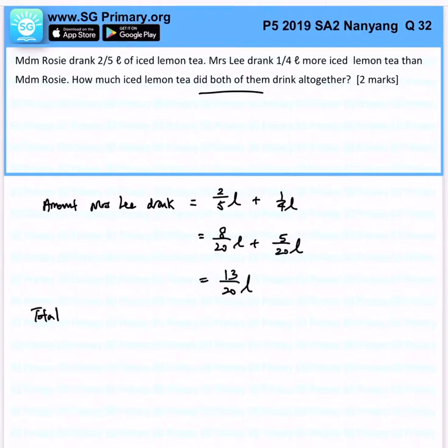Total amount drank — that would be 2 over 5 litres plus 13 over 20 litres. We must make sure that our fractions have the same denominator, so that we can easily add them up.